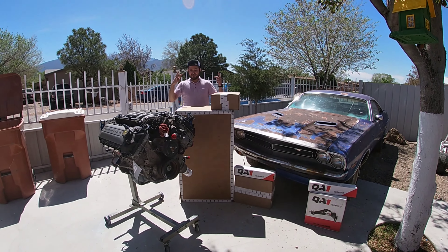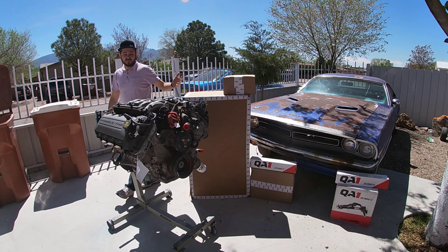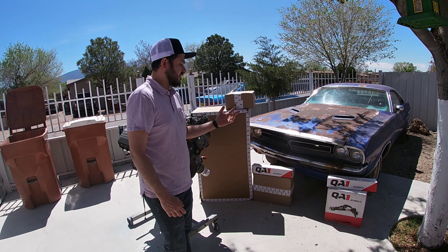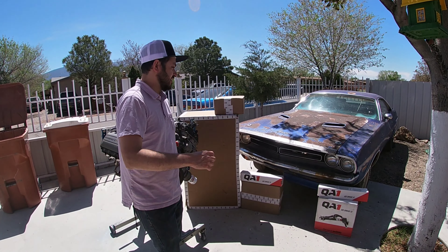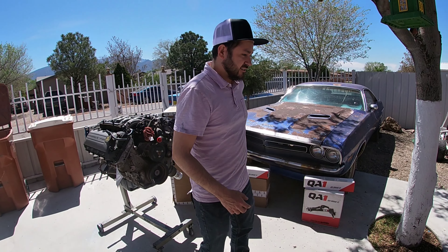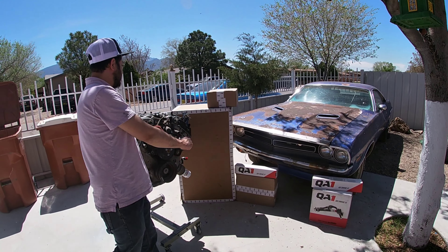We got some parts here in the boxes, we're outside currently. So here they are. This is gonna be the next part on the Challenger build. I know people were saying we were just teasing — well, we were just waiting on parts. So what we went with is some QA1 goodies.